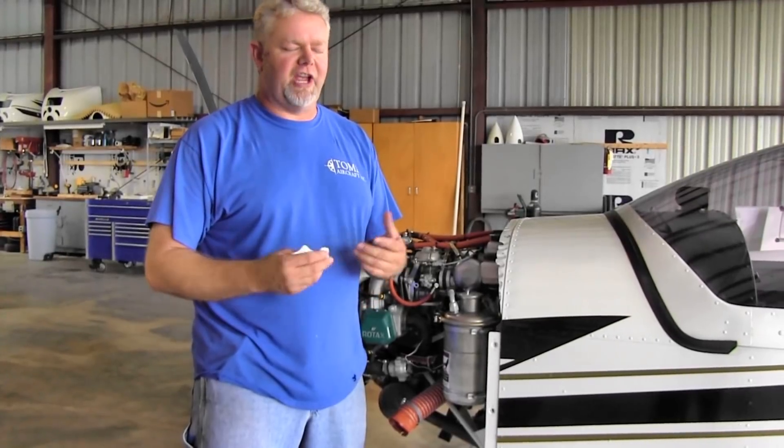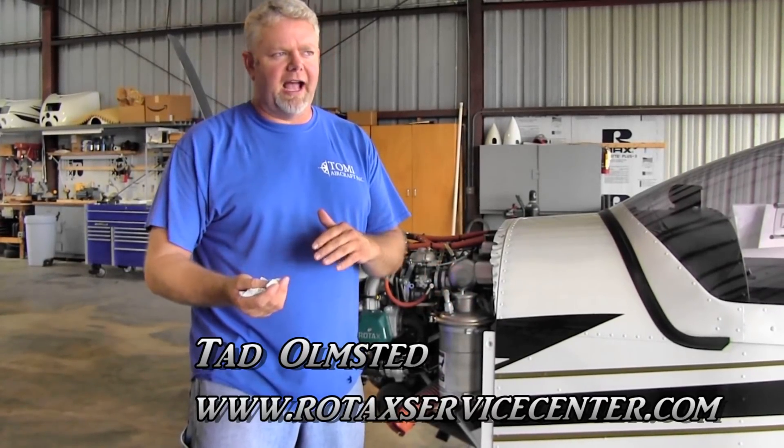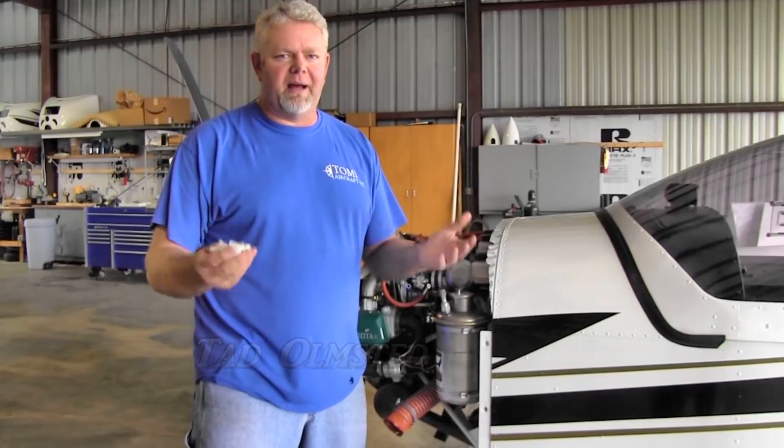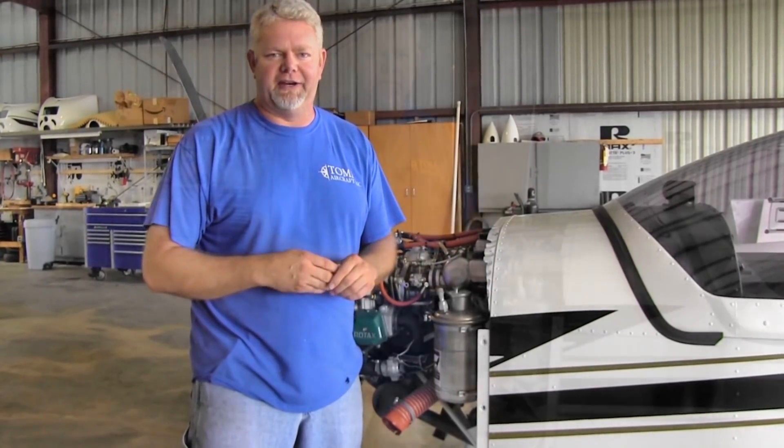A great tech tip is checking the oil. How do I burp the engine? When do I burp it? Do I have to burp it every time? You get that question almost every day. Always refer back to your Aircraft Maintenance Manual or the Rotax Maintenance Manual for continued airworthiness, but I'm going to show you how to do it and how Rotax explains how to do it.